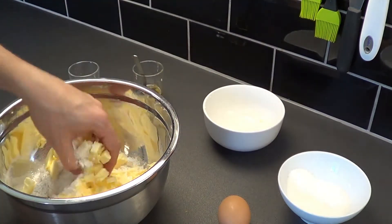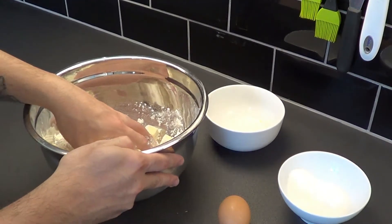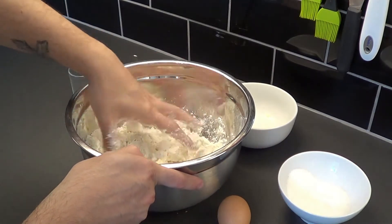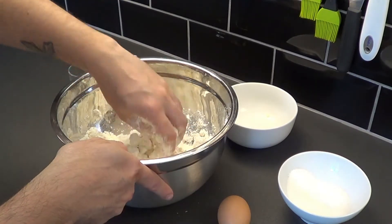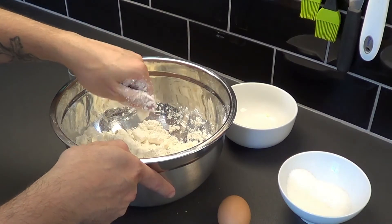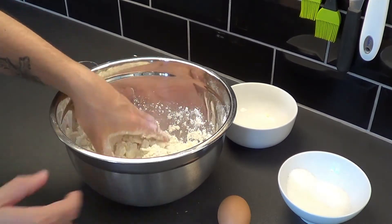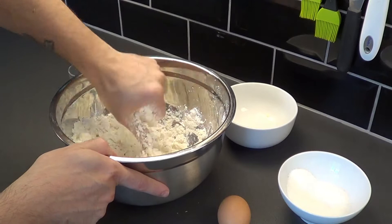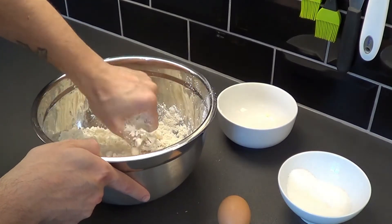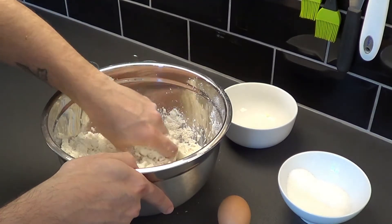Slowly we start to mix it. What we need to do is to break the butter into very small pieces, but if the butter starts to melt we can put everything in the fridge for a few minutes and then carry on. What we need to obtain is a crumbly mix.